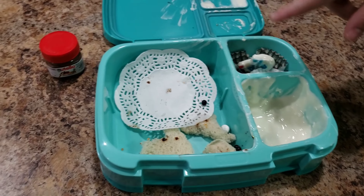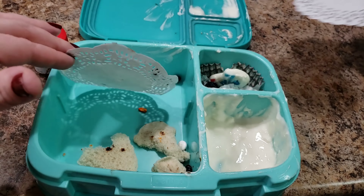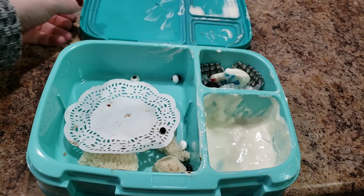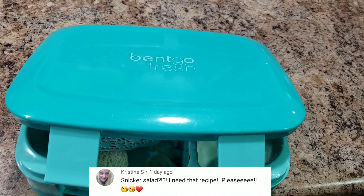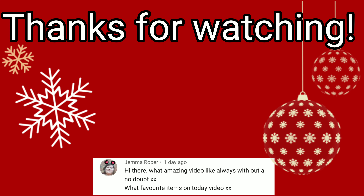There's an eye stuck on the top — I really wanted to eat that! Good job Bella, that was a great week of lunches. Thank you guys so much for watching, we'll see you in the next video. Don't forget to hit subscribe, hit the bell, and comment. Bye!